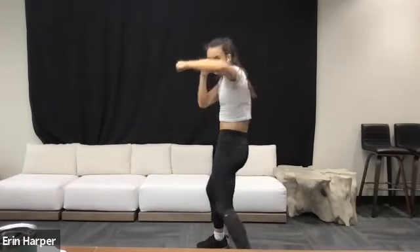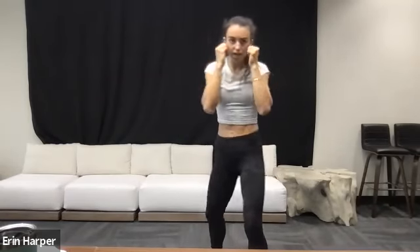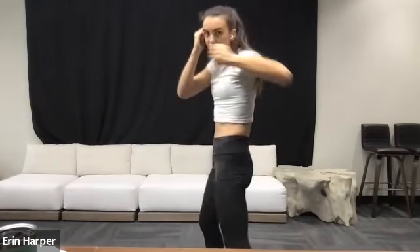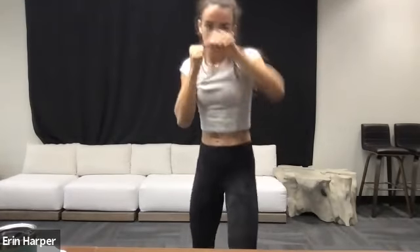Bringing it back up to standing — reaching behind you, grab that ankle, coming into a quad stretch. If you need to hold on to something on the wall for balance — or challenge the balance in that bottom leg — stretching into that quad. Last three, last two, and one. Same thing second side — reach behind you, grab that ankle. Keep the hips pressed forward, keep those knees in line. Last four, three, two, and one. Last and final stretch — reaching up and over that side body, lengthening, breathing into it. Three, two, one. Same thing second side — big reach up and over.